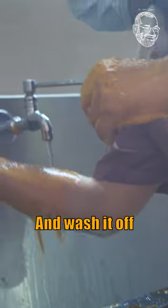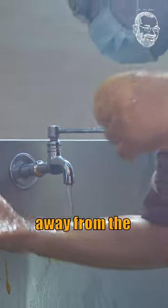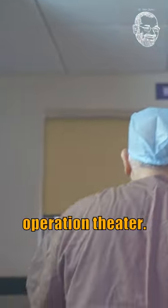Wash the glove area continuously for at least half a minute to one minute, then rinse from above downward so that the water falls away from the hand — not upward, but downward like this. Then you close the tap and enter the operation theater.